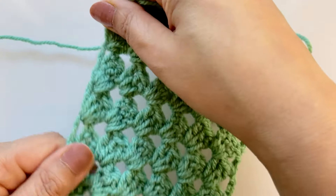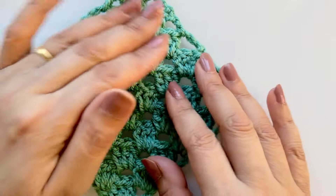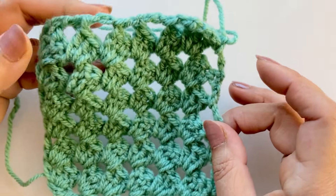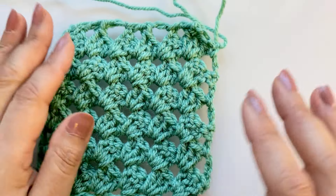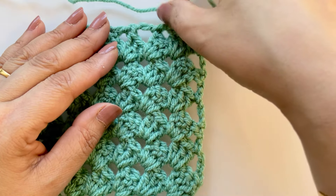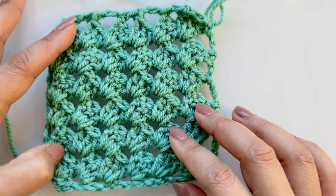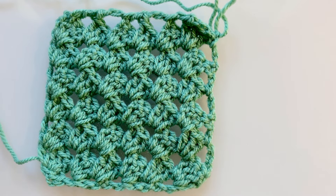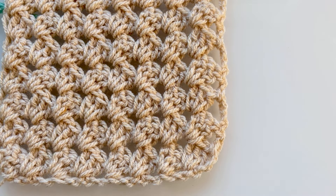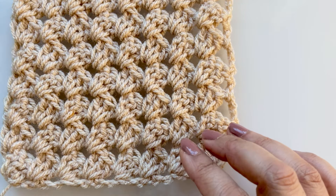And here we are — that's your granny square corner to corner. Let me get the bigger piece and there you go — that's your corner-to-corner granny square. You can see it a bit more clearly now. So that's another corner to corner for you.